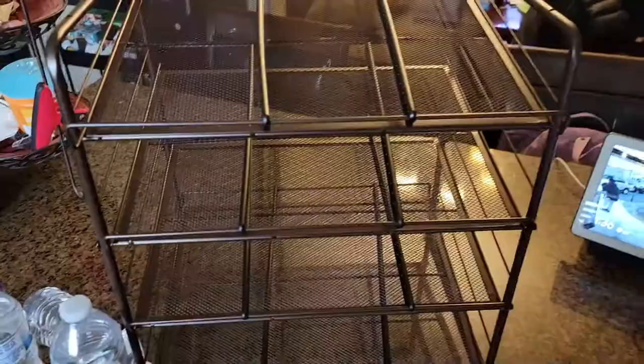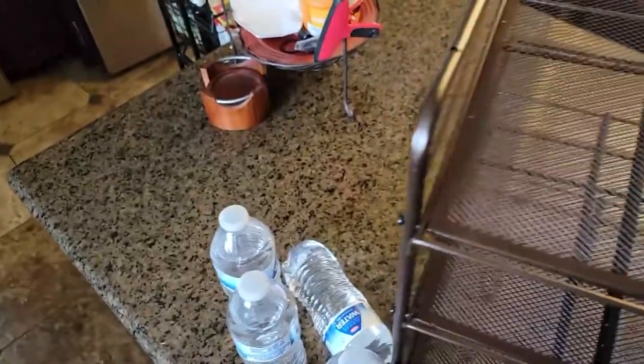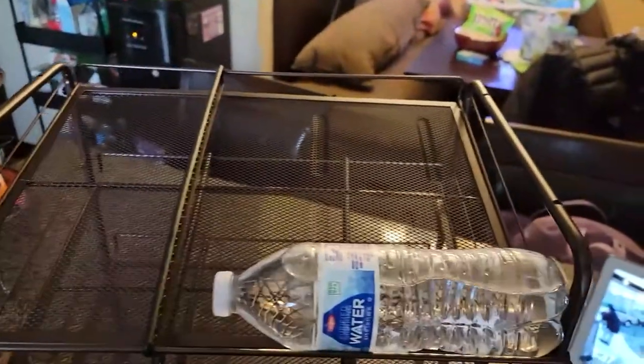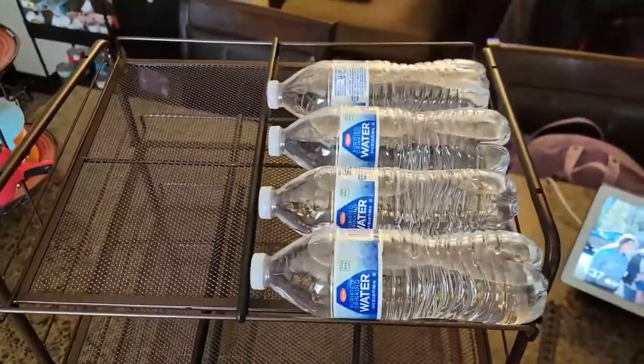One thing I want to mention — you can remove one of these brackets. I found something unique that might be handy: you can actually add water bottles in here and they slide right down. You can fit five water bottles, take one out and another slides in. So it's not just for cans.